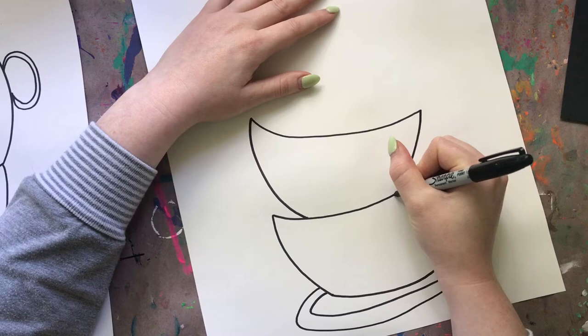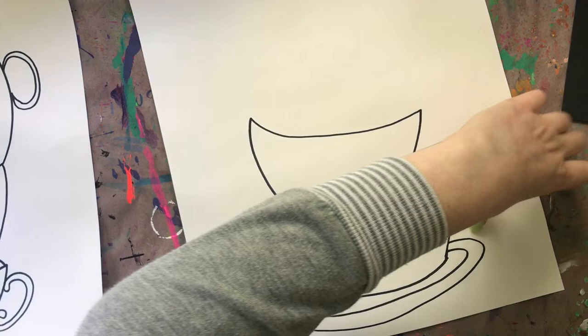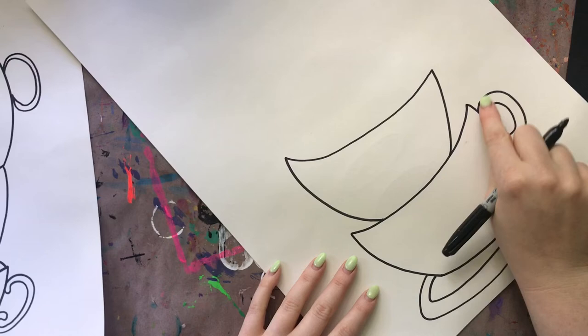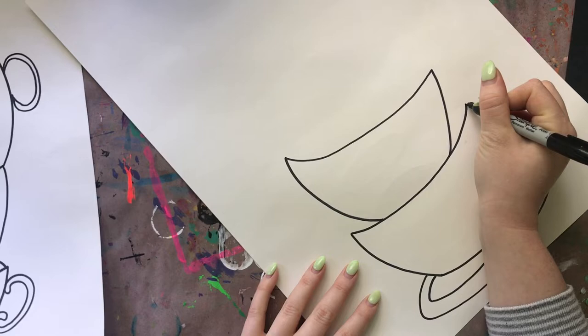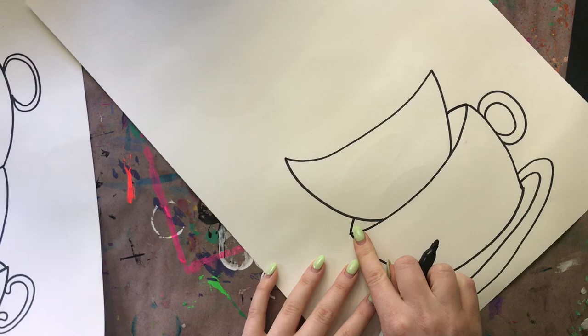Now we need to finish that first curve we drew for our first teacup and complete that ellipse shape. An ellipse is kind of a pointed oval - a regular oval is round, but an ellipse has pointed corners, kind of like a football shape or an eye shape. So we are creating ellipses on our teacup. Starting on the right side of our first curve at the top of our first teacup, we're going to draw a curve, jump over our second teacup, and continue it on the other side. Now our teacup looks like it can actually be filled with something - this is the opening of our teacup with just another cup sitting inside of it.